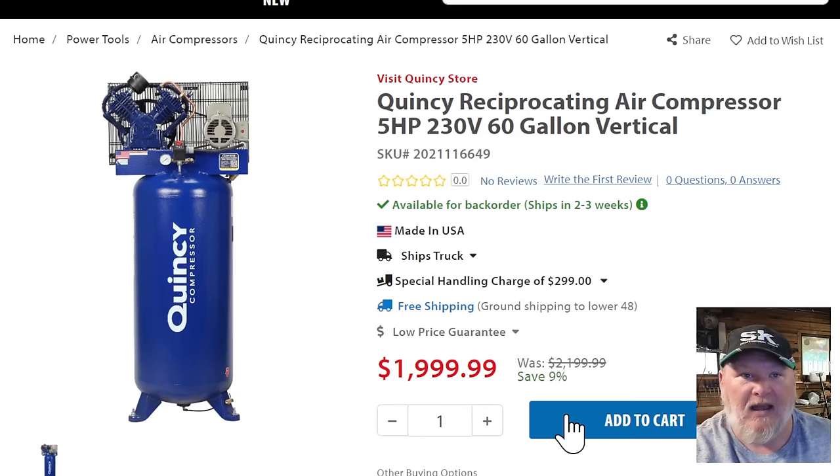If you want to get really serious and you're looking for a big air compressor, I cannot tell you how many people have told me over the years that Quincy is where it's at. For the bigger compressors they're just rock solid. Their smaller stuff — under 30 gallons — I've not been super excited about based on what people have told me. But for the bigger ones, that's where they started, that's their bread and butter. A 230-volt, 60-gallon vertical air compressor at $2,000 — that's not bad for that kind of air compressor.